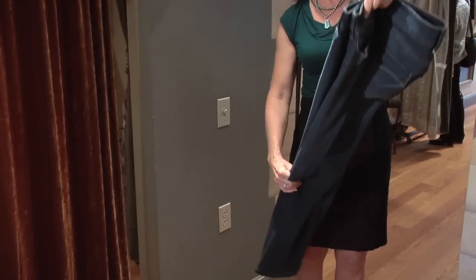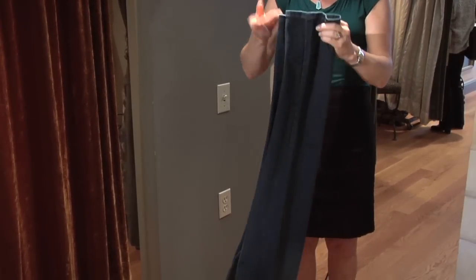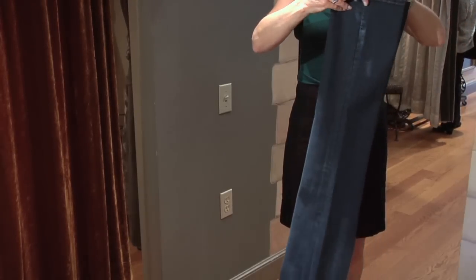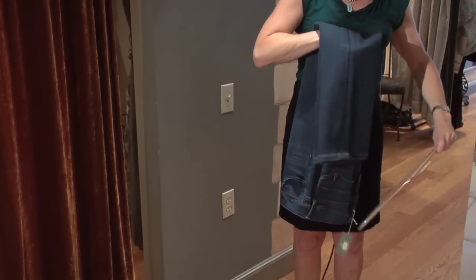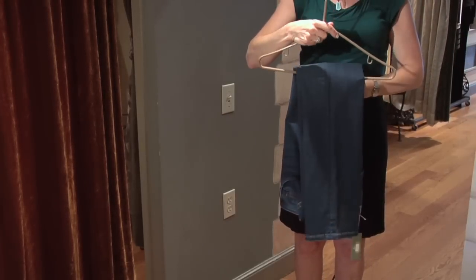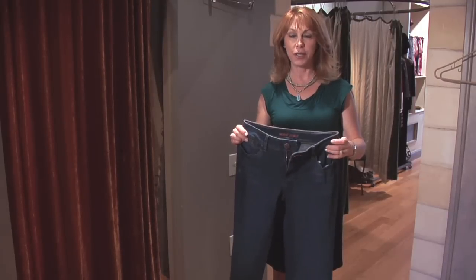However, I do it this way at the top — I look at the bottom, I line up the inseams, and I fold them as if there were a crease. I smooth it down, I put them on a hanger like this, and in the closet they stay nice and fresh and don't wrinkle.